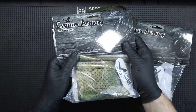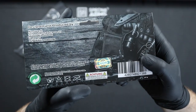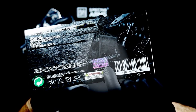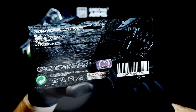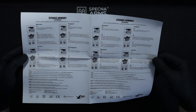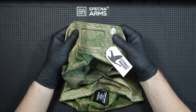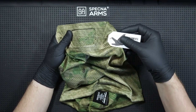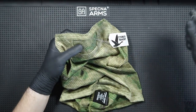Let's start with a small unboxing. Masks come in a plastic bag with a cardboard on which, apart from information about the manufacturer, we can find a hologram sticker confirming the originality of the product and washing instructions, which I will come back to. In the bag, apart from the mask, we'll also find a short instruction manual in several languages, including Polish, which I'm very happy about. On the mask itself, you will find a sticker with the CE mark, meaning that the product was manufactured in Europe — in this case in Germany. There is also a label with the manufacturer's logo.